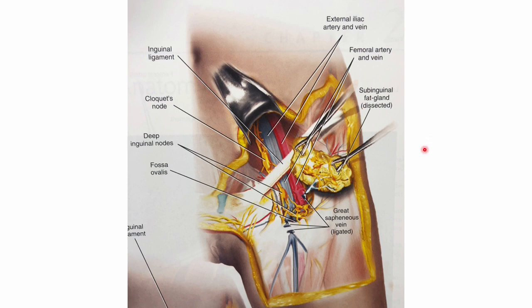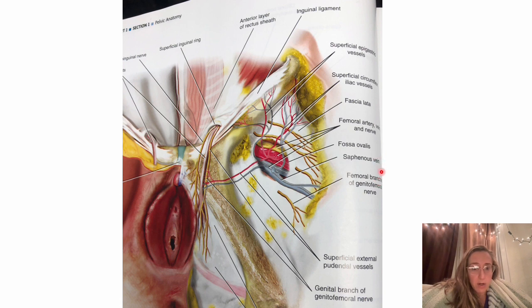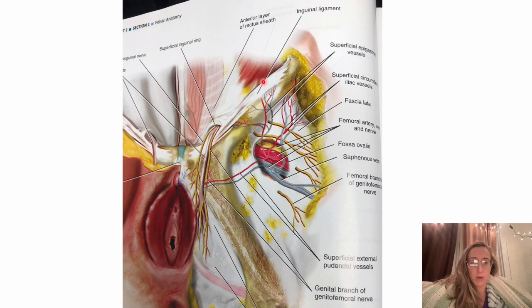Once you safely remove the superficial nodal packet, find your saphenous vein and follow it to locate the femoral vein via the fossa ovalis. You'll need to open the fascia over the femoral vessels to remove the deep inguinal nodes around the fossa ovalis. Here the saphenous vein is identified and carried back to the femoral vein — this is where you'll find your deep nodes. Once you've completed the node dissection, place a drain, close in multiple layers, and hopefully avoid wound complications.